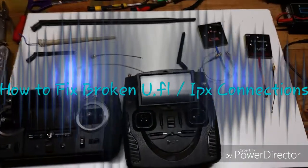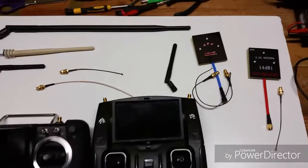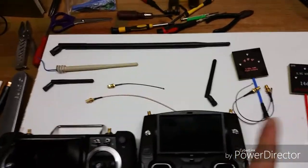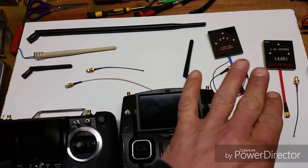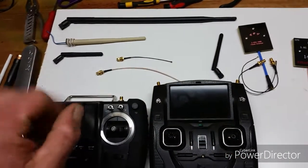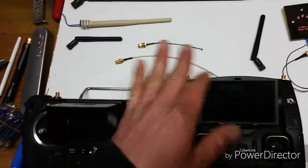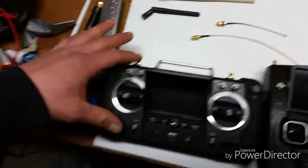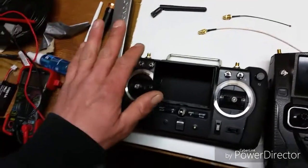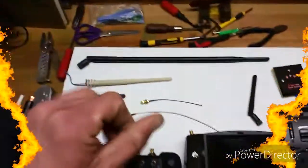Hey guys, I just wanted to touch base on some of these antenna modification kits and the wires you get when you buy them, the different types of 2.4 antennas, and basically what you can do if you get a faulty — especially on this transmitter — a faulty SMA to IPEX wire.